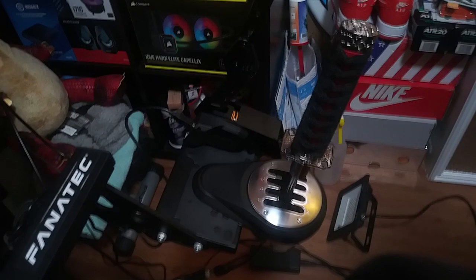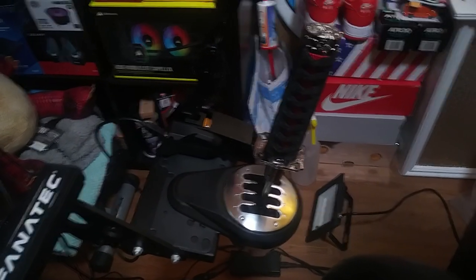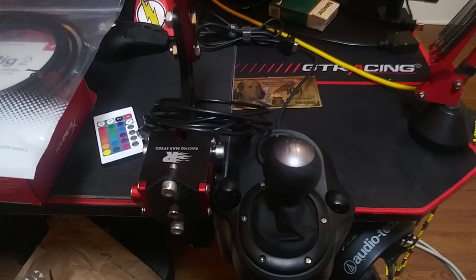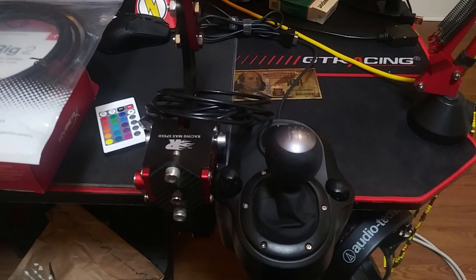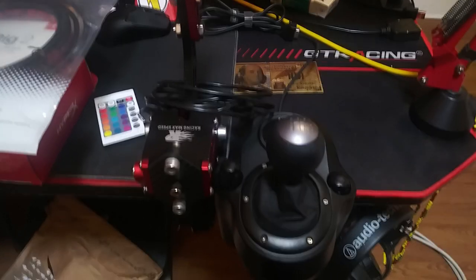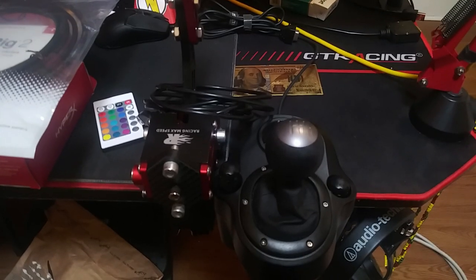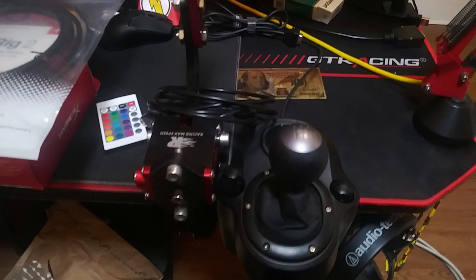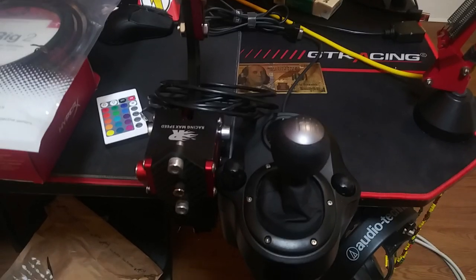Yesterday I received the knob for the shifter that I had ordered. I have a lot of knobs and different shifters. I added that katana sword on the Thrustmaster, and I also have that on another setup I have for the Logitech, and I wanted to change that knob maybe. I use both setups, the Fanatec and the Logitech — I make videos on both and I like switching things up.